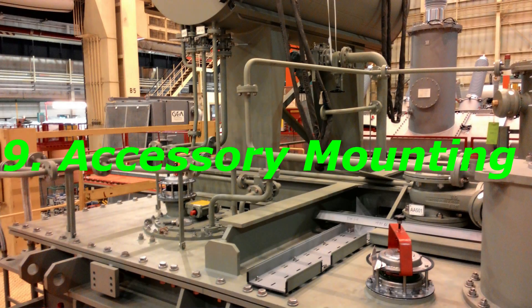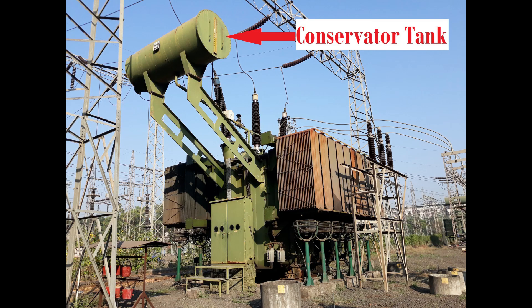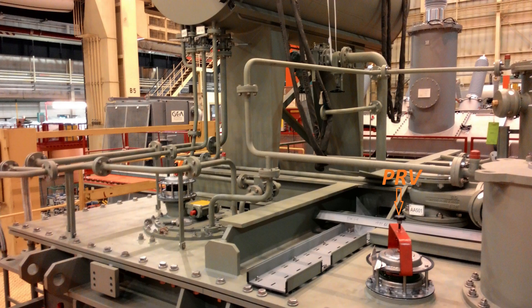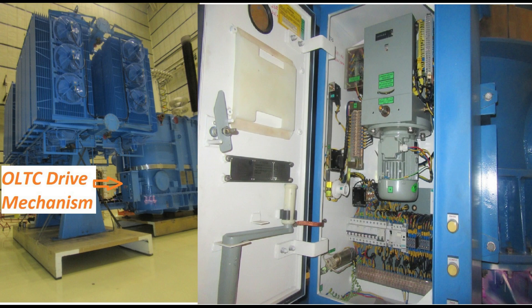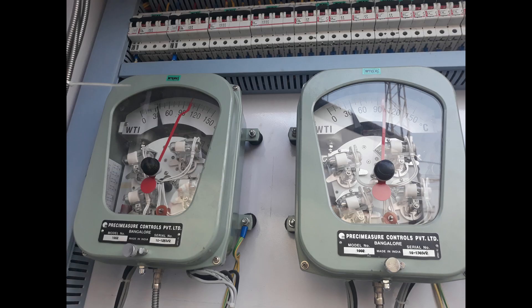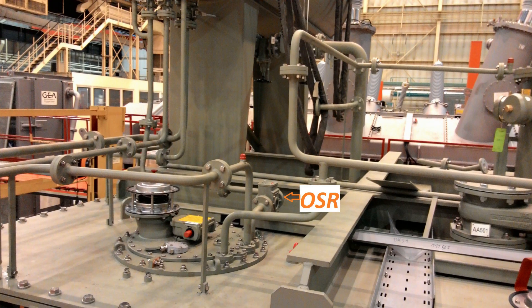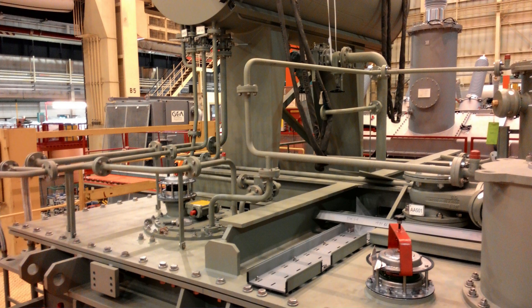Accessory Mounting. After oil filling, all accessories are mounted, such as Buchholz relay, radiators, conservator tank, PRV (pressure relief valve), MOLG (magnetic oil level gauge), OLTC drive mechanism, marshaling box containing OTI (oil temperature indicator), WTI (winding temperature indicator), oil surge relay, terminal box, and cable trays. These mountings are checked before sending the transformer for final testing.